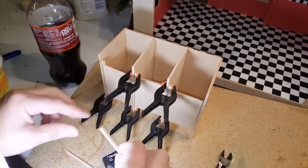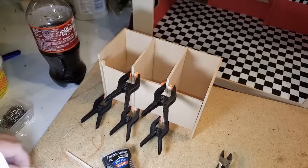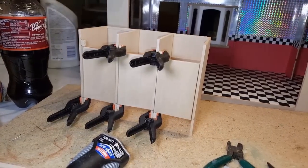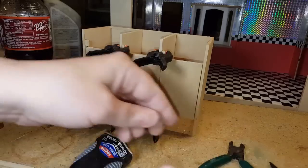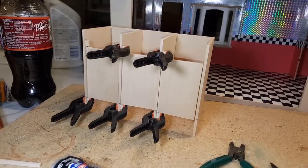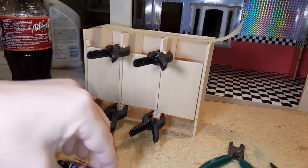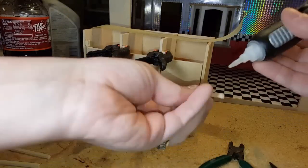Next, cut your one-inch pieces and fit them in here — they should be the same width as the back. That's just your cross member. I'm using crazy glue to attach this piece because it's such a tiny piece that there's not much for it to hold on to. Also, get your masking tape ready ahead of time so you can squeeze it together.